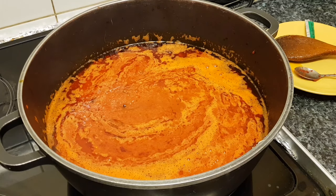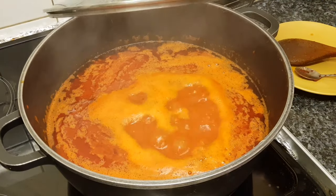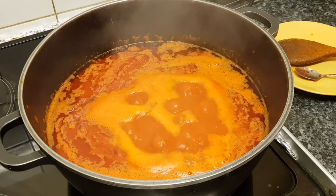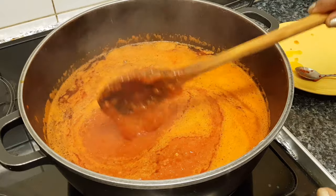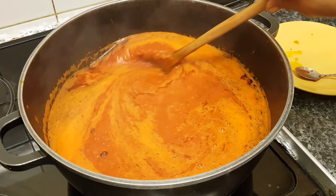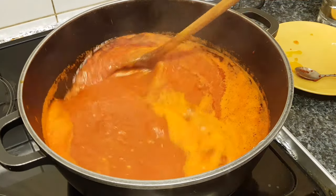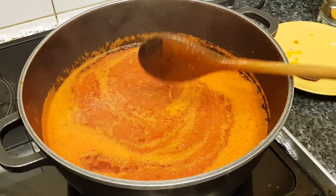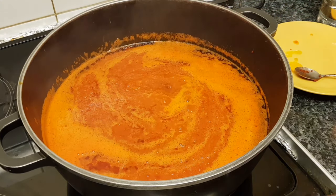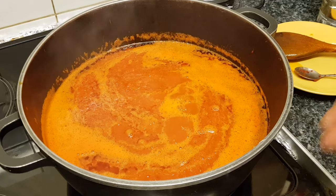I'm going to cover that for a few minutes — give it that little burst. It's bubbling a little bit right now. Why it's still fresh and not cooked yet, I'm adding my seasoning. I'm using rosemary, thyme, and just a little bit of oregano. I'm putting everything in there so I don't have to worry.